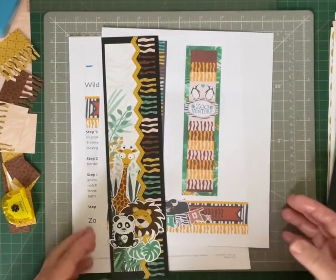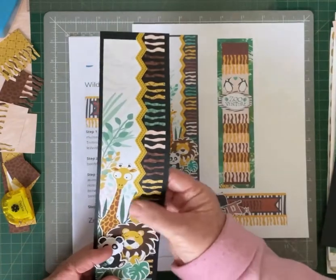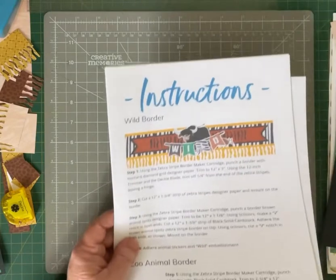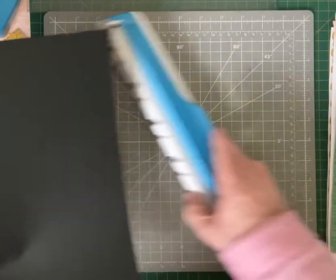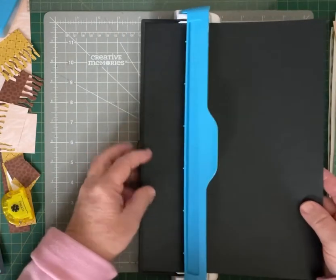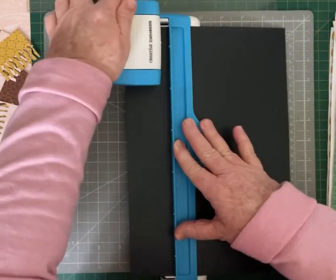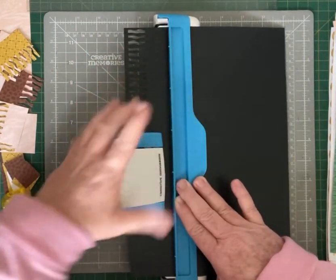So now we're going to do our second border — the zoo animal border. You have your zebra stripes down the side, your border sticker, and these gorgeous animals. To make this border we're going to bring back in our border maker system, our black cardstock — I'm going to be using my black shimmer — and our border housing with the zebra stripe in it, and we're going to punch all the way down. That gives us that nice zebra edging.